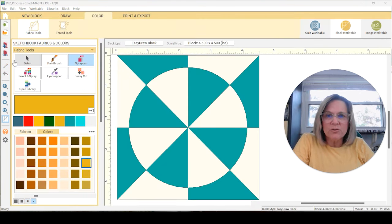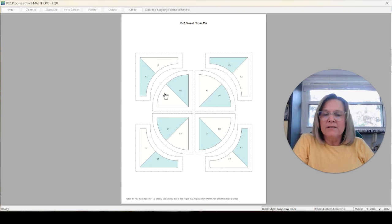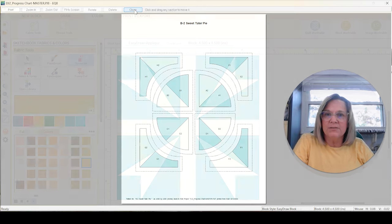Let's start over here at our teal. We have B2 Sweet Tater Pie — that's going to go there. D12 Cross Swords goes there, and C12 Family Reunion right above it. H4 Abby's Eyes goes right here, and TR7 is up here. Let me go over to the block work table and quickly go through a couple of these. Here's B2 Sweet Tater Pie. I'll go to Print and Export Foundation and Preview. It's really not going to be too difficult to put together.